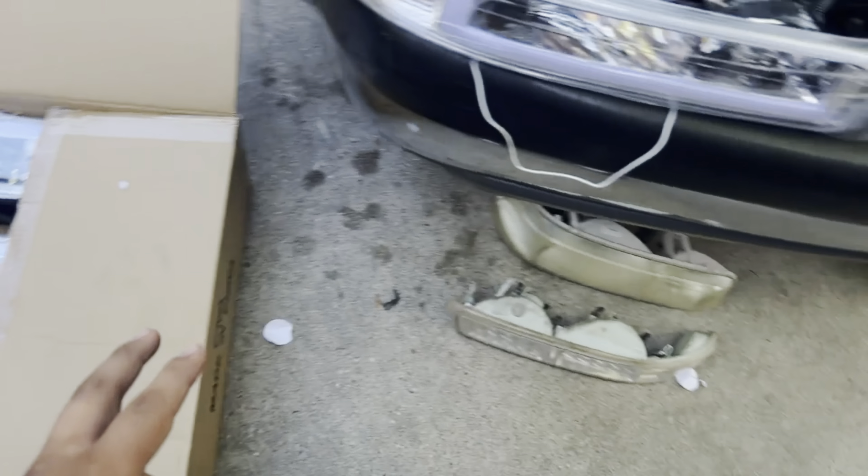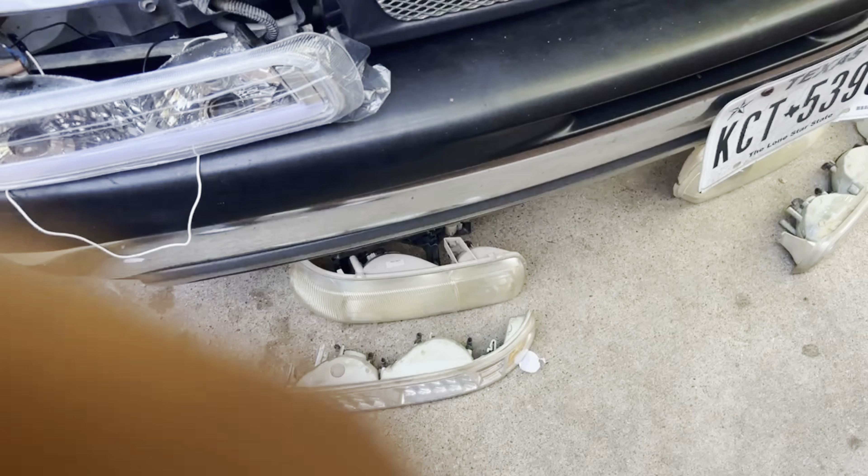Those are the new headlights and those are the old ones. This is my first YouTube video on this account, but it is not my very first official video — I have another account where I do vlogs and little stuff like that. You can go subscribe and comment what you want to see next on that as well, but this channel is just to document the build process on my truck.